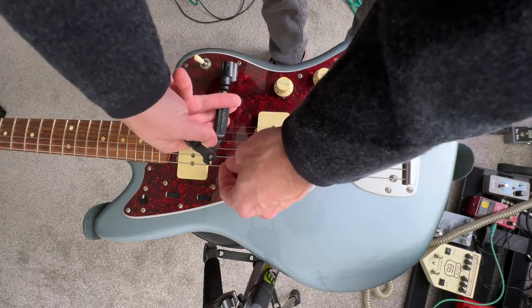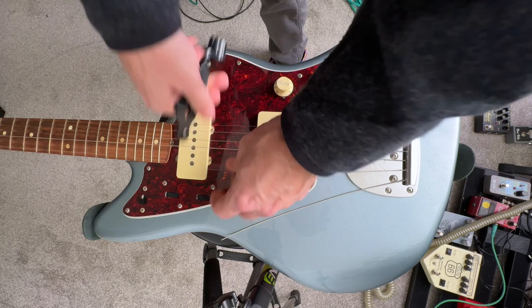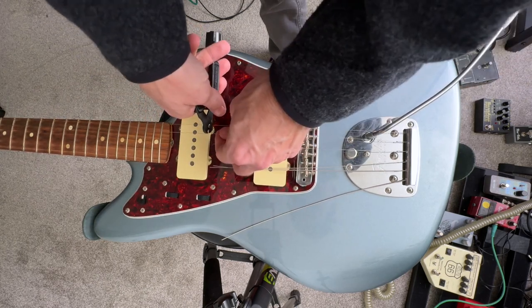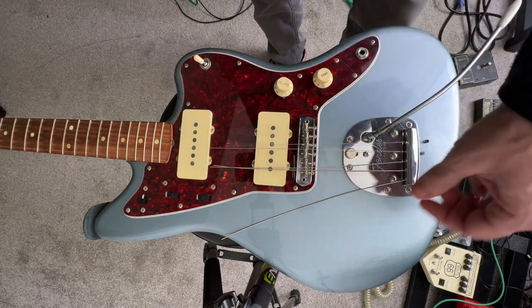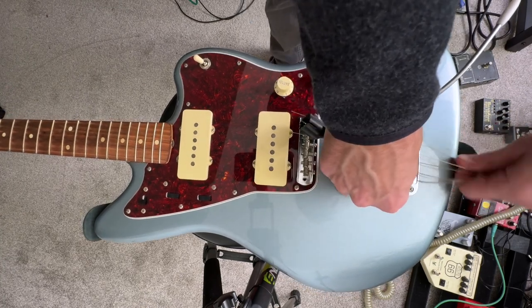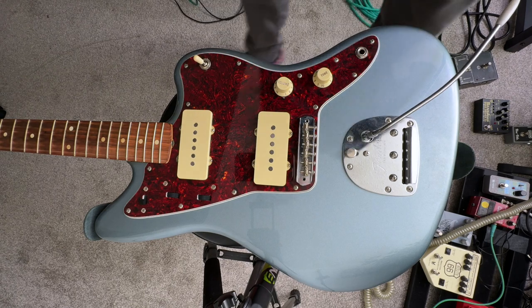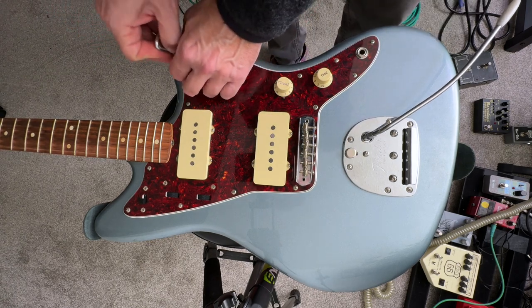I'm going to replace these strings anyway, so let's just go ahead. I've got them slacked, we'll just go ahead and cut these guys. There we go. Get some of these back out of here, get this out of the way. Don't scratch the finish. Those are fine that way. So I'll probably fast forward this a little bit while I take these screws out.